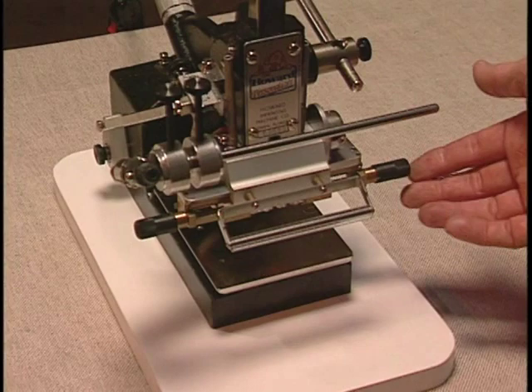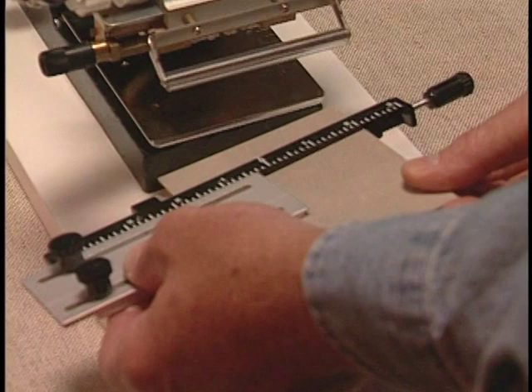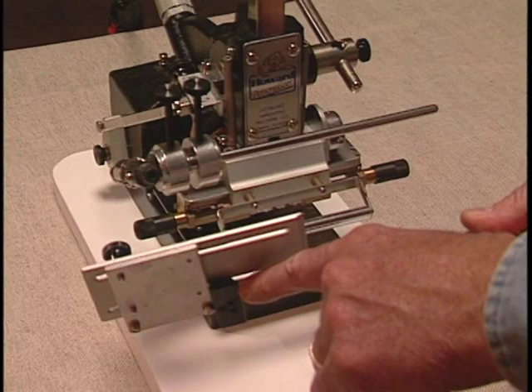Printing on Bibles requires the use of this gauge bar and also the cushion board provided with the gauge bar. You will see the gauge bar has two lips that align with the base of the machine. You slide the gauge bar on the machine like so.